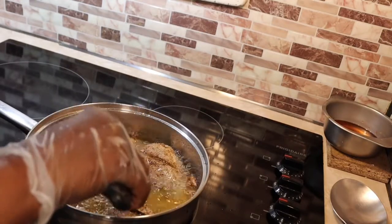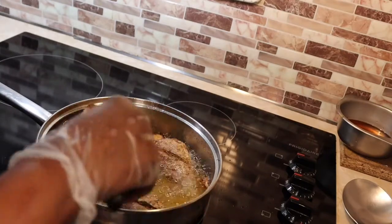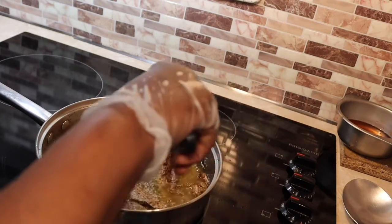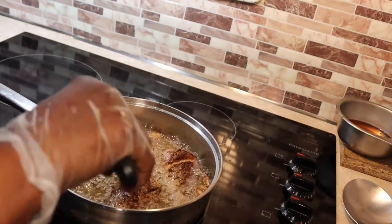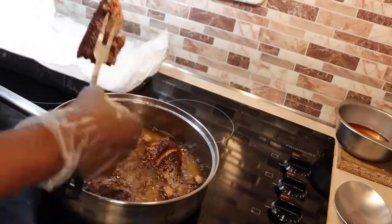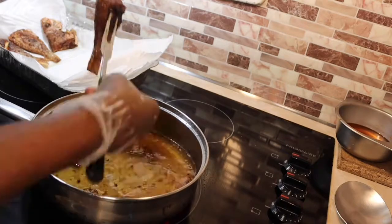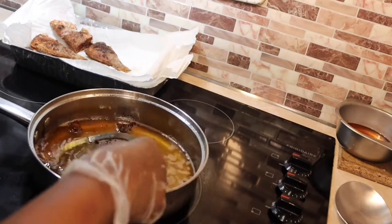After I put the fish in the hot oil, I turn it to medium so it can fry thoroughly and not get burnt. When one side is fried for about two to three minutes, I turn it to the other side and let that side fry. You can check it from time to time — if it's not as crispy as you want, turn it again and let it fry a little crispier. In between I clean my oil, but you don't have to do that.